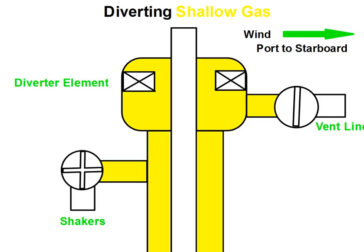All right, we're going to go ahead and divert shallow gas. First step, we want to go ahead and open the downwind vent line.